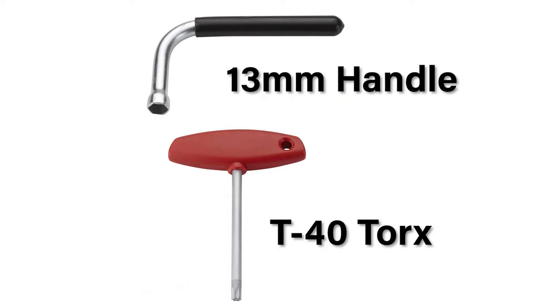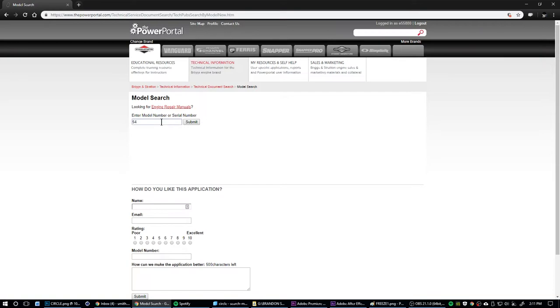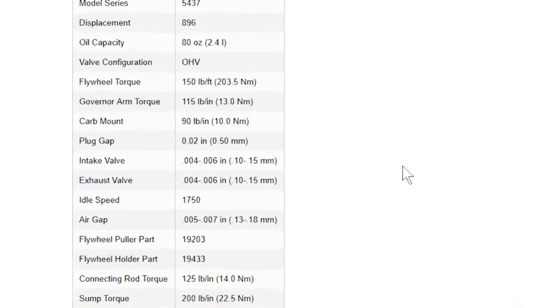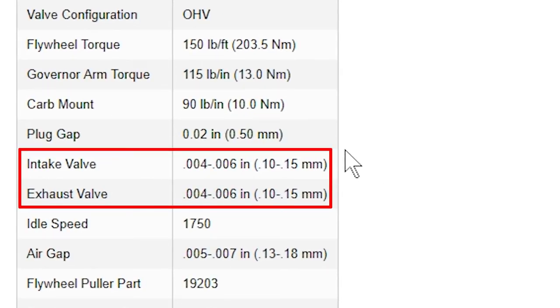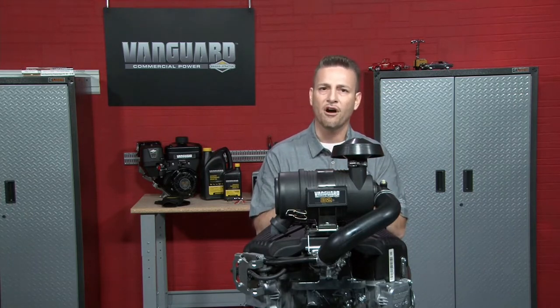Gather the tools necessary to loosen the set screw or lock nut. Locate the clearance specifications on the power portal, a repair manual, or owner's operator manual. Also collect a thin but sturdy rod like a pencil, chopstick, or soda straw about 10 inches long. This rod will be used as a gauge.